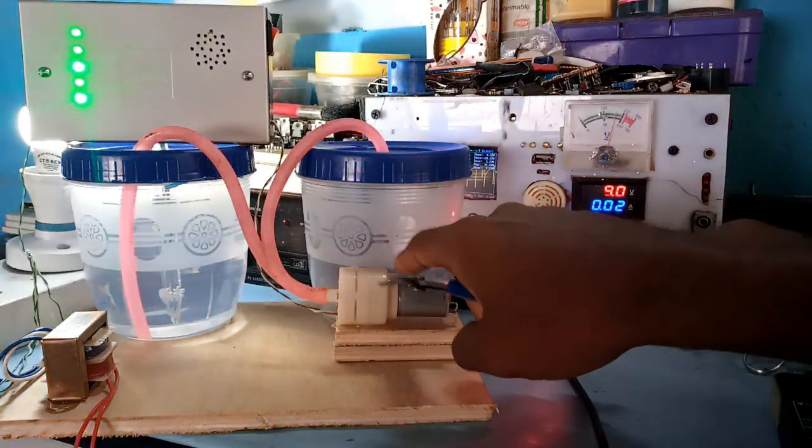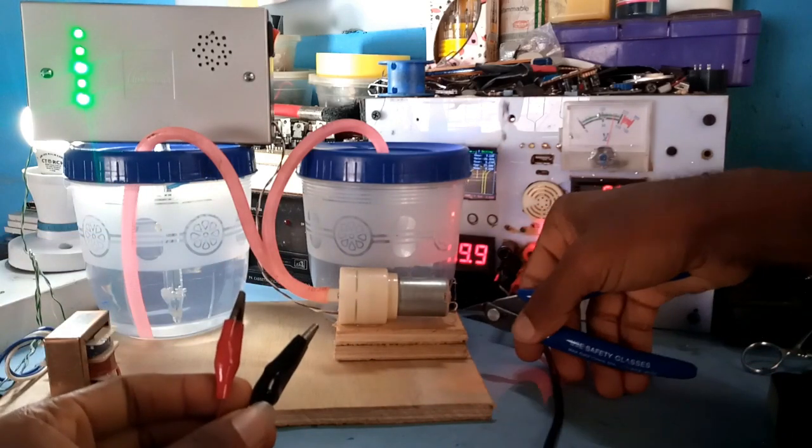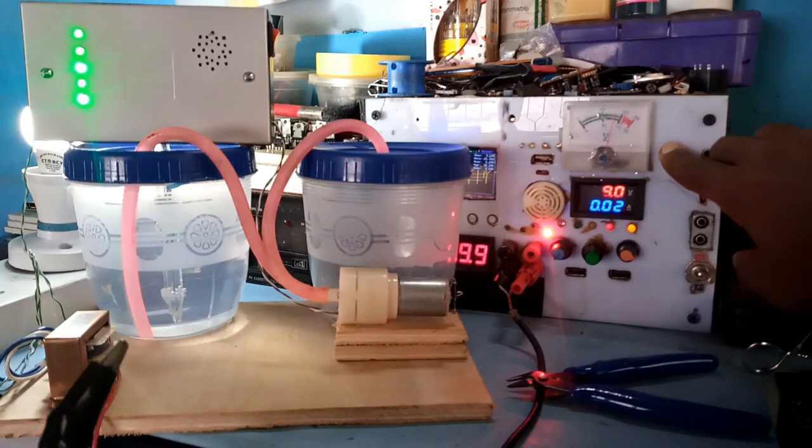Since I don't have a tap to remove the water, I now cut off the pump from the circuit and using my power supply, I powered it separately as I now have the water pumped out of the system.